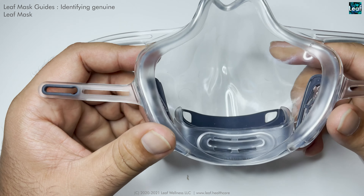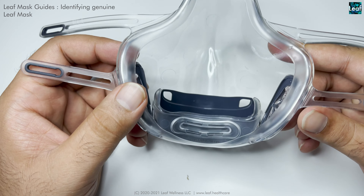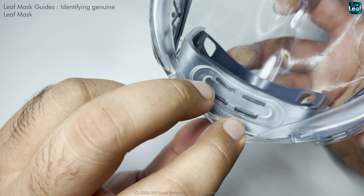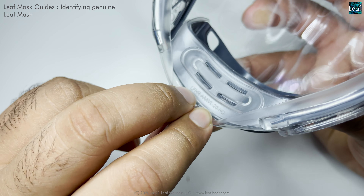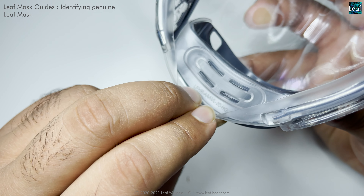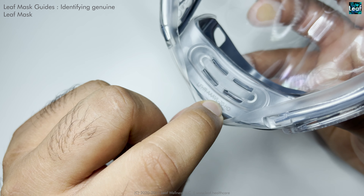This video is about identifying a genuine leaf mask and genuine accessories. All leaf masks will have a serial number under the lower cushion, read as LF HR LF — where LF refers to the leaf brand, HR refers to an internal code, and the remainder is the serial number.